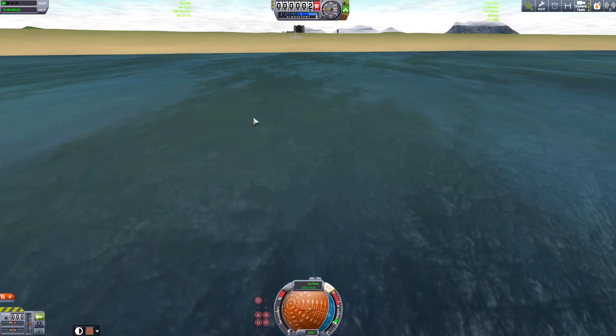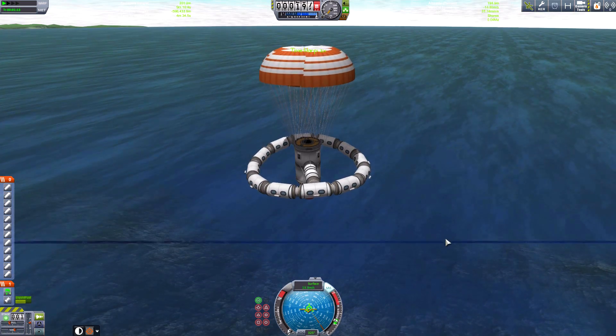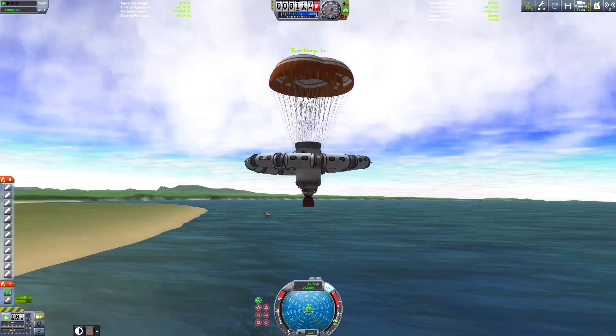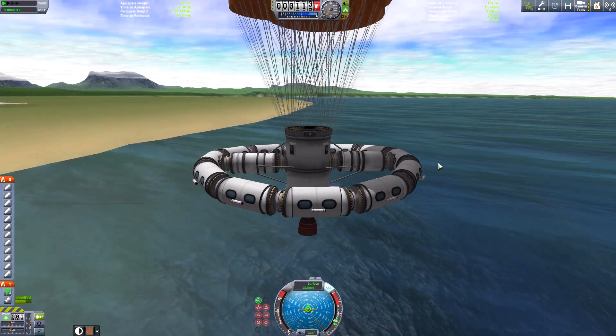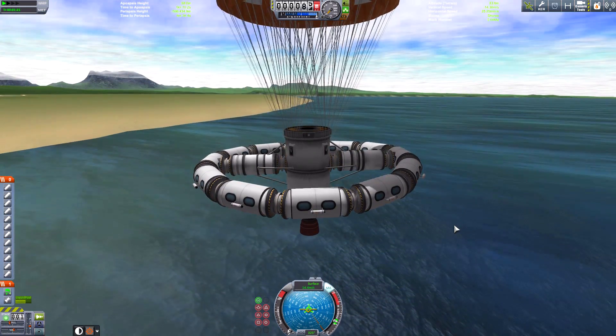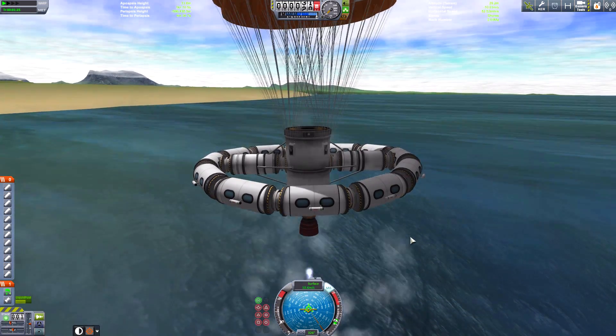Okay, let's try this again. The Vomit Comet was an aircraft which was able to simulate weightlessness by doing a steep dive — in other words, you're free falling so everything seems weightless. Anyway, here we are, we're going to try this.